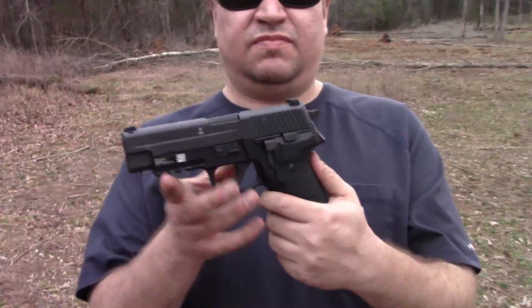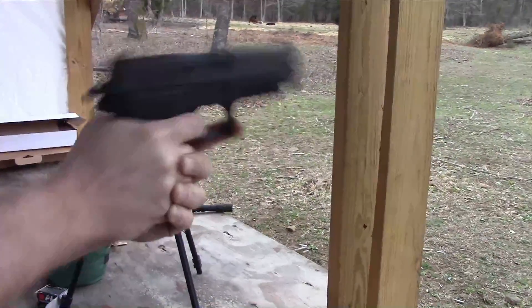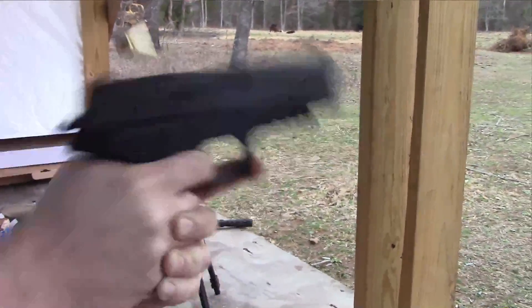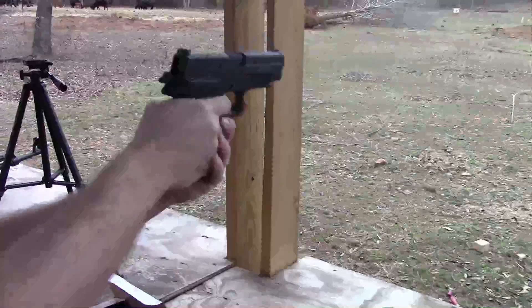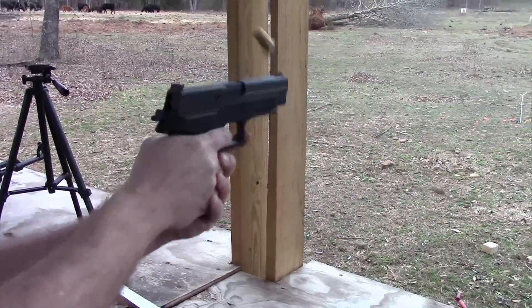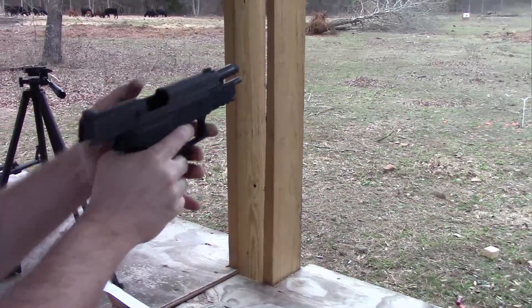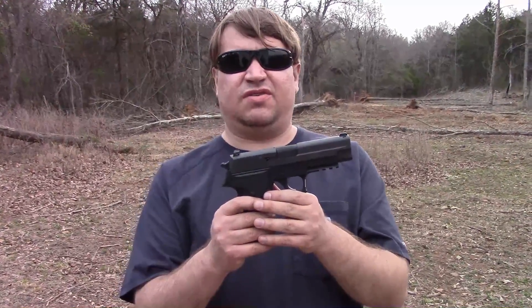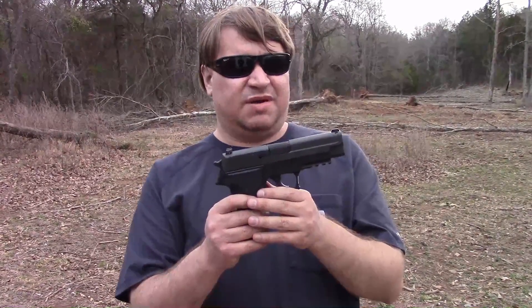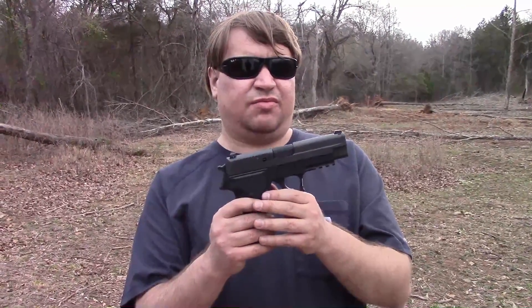Start with the Mark 25. In the XM9 trials in 1984-1985, the SIG 226 was neck and neck with the Beretta 92FS — or I should say, let me back up before someone comments — the 92SBF, also known as the 92F. The FS came later in '88. Anyway, the Beretta won, but SIG wasn't completely out of the running.